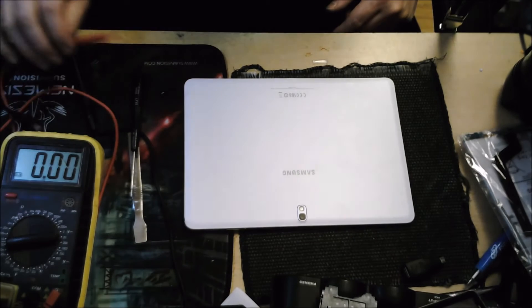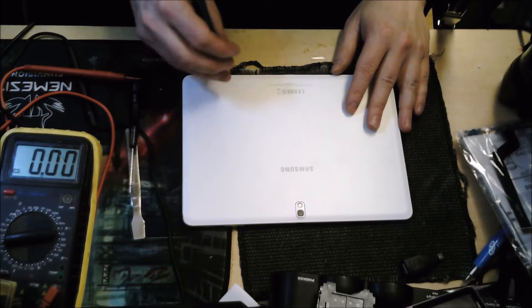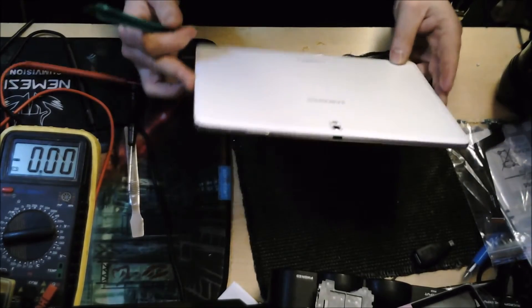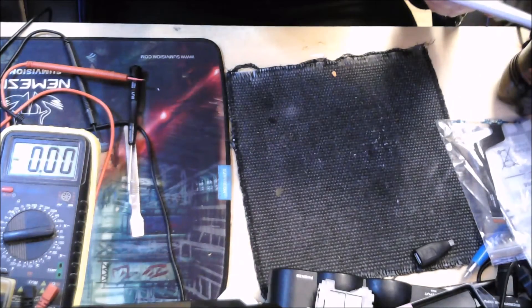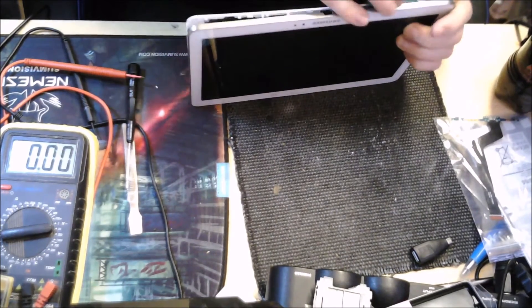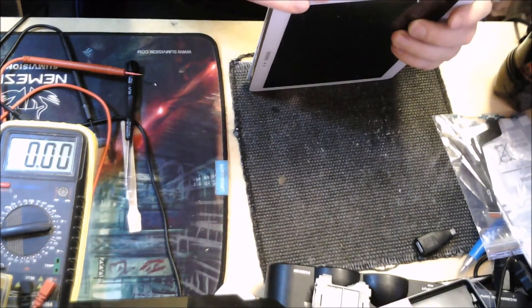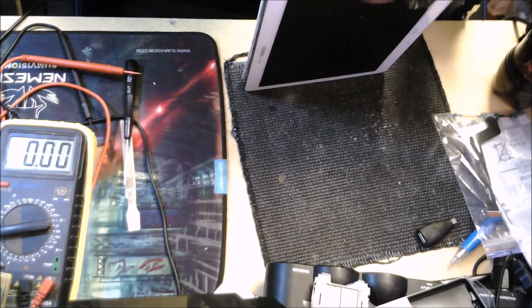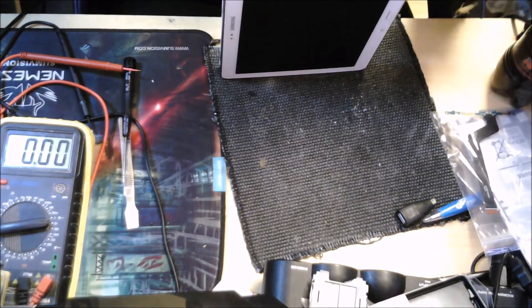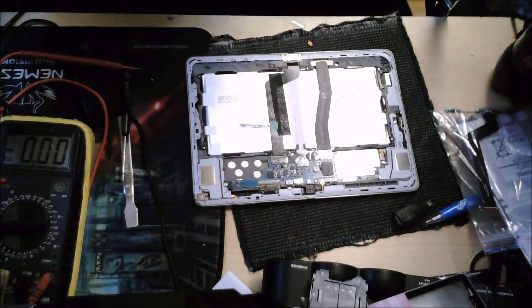You'll notice we have our multimeter here — that's what you're going to need to carry this out. You are also going to need to open up your tablet to get into the nitty-gritty. The tablet we are working on today is a Samsung SM-T520. It's got a silly plastic back which is quite easily damaged when you're taking it off, so just be careful. Work your way around it to get this plastic backing off.